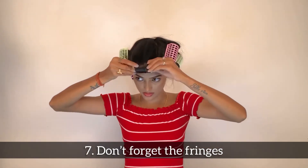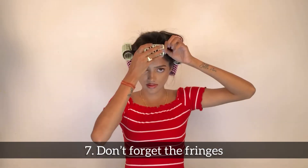Rolling the fringes backward is really important, as this gives you bouncy fringes and frames the face well.